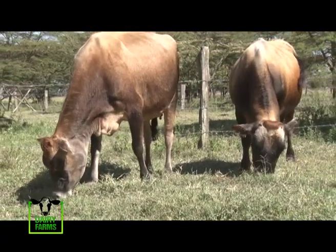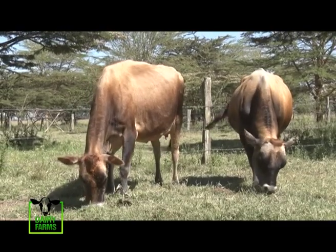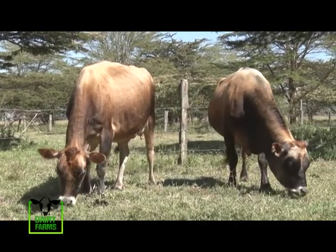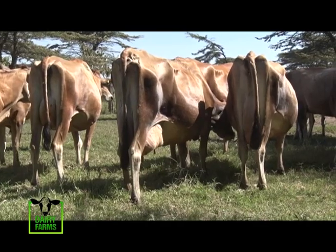Sexed semen is semen where, when harvesting, they have checked and separated female and male — so they know they have packed females. The others we use are 50-50: you can get female or male, you're just waiting nine months to see what you'll get. But with sexed semen, over 90% of the time you'll get a female calf.